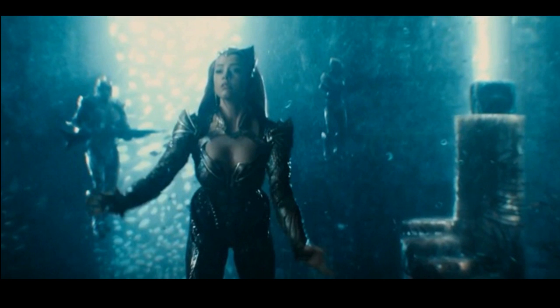Here we see Queen Mera — she looks pretty good underwater. Wow, the special effects look so good. I can't wait to see how they pull it off, because that's a hard thing to do.